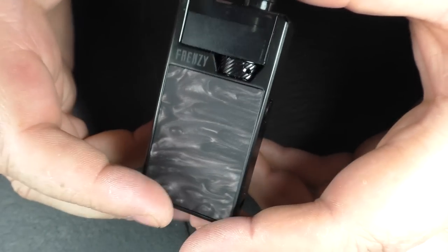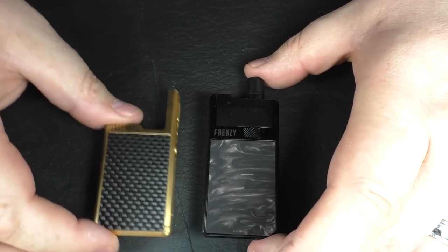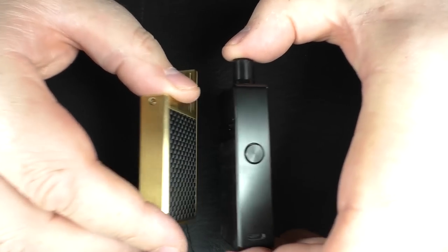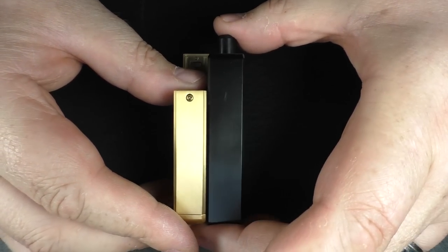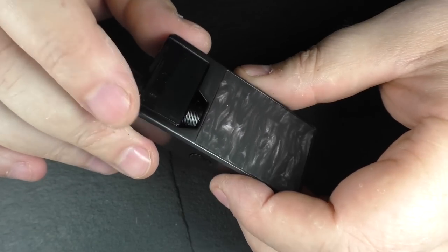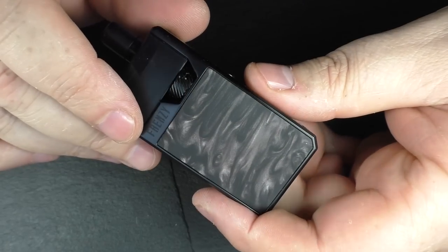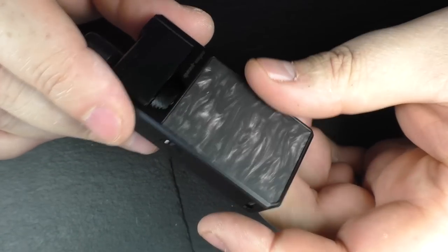For a size comparison — the Lost Vape Orion is very, very similar in size; it's almost identical. There is a 10-second firing cut-off on this, but that's about all I've got on the hardware side. We'll go back up top and talk about how it vapes.